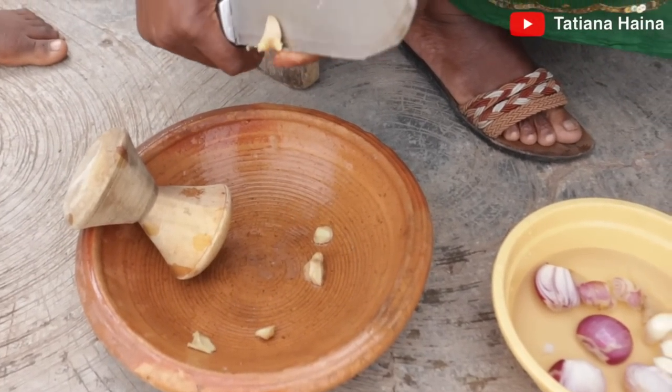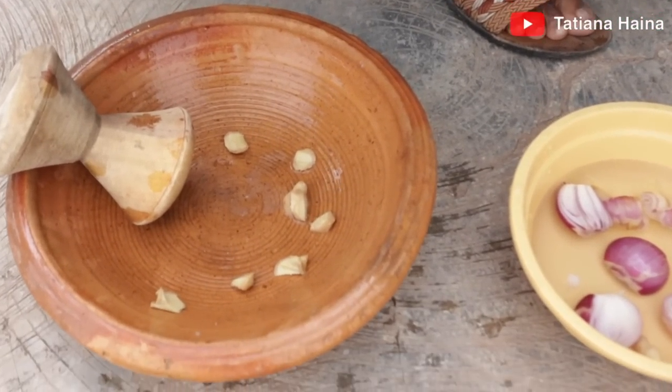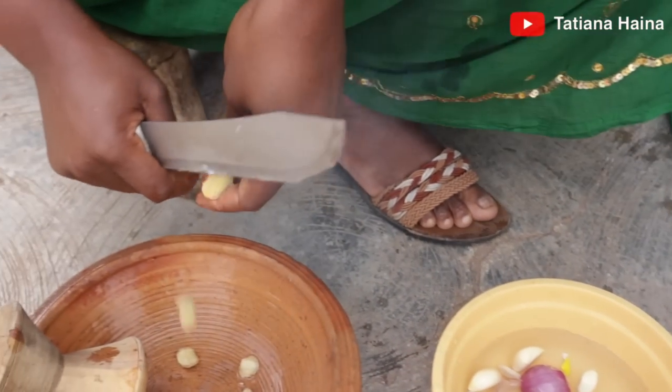We are going to blend the ginger and some garlic and onion — grind it. She prefers doing this by hand rather than blending it because you get the local taste.